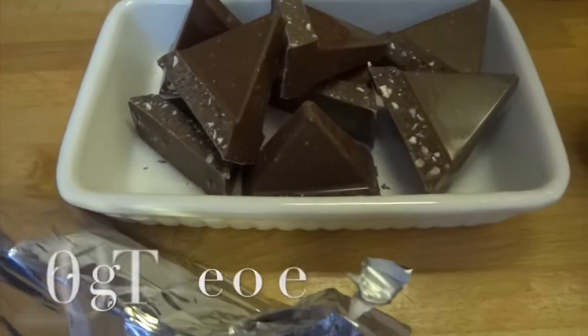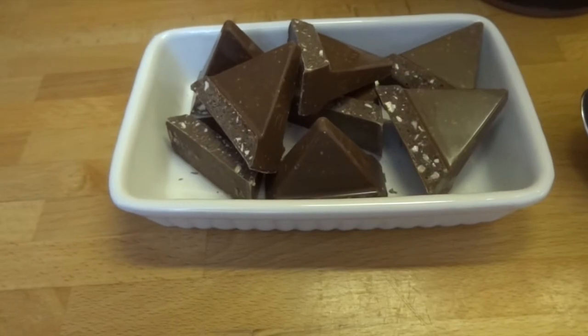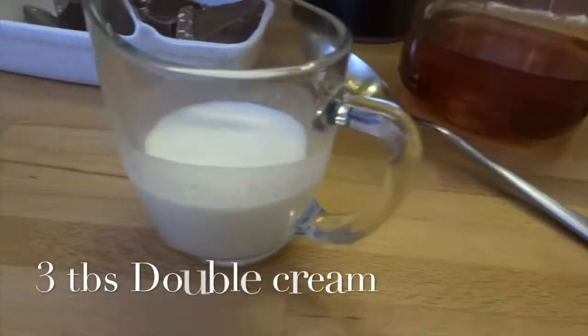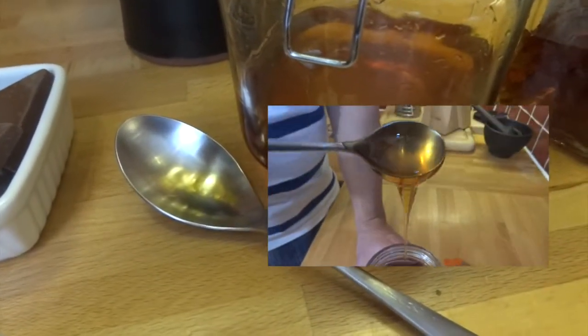I'm going to be using 200 grams of Toblerone — I bought 400, which leaves 200 for me to scoff. Three tablespoons of double cream, three tablespoons of golden syrup. If you can't buy that where you are, check out my recipe here.